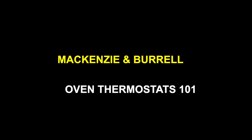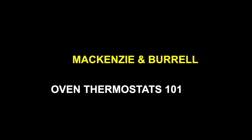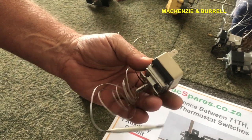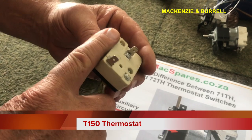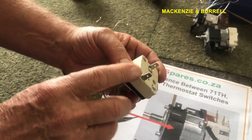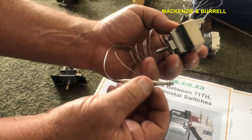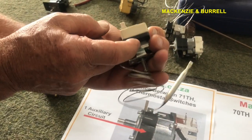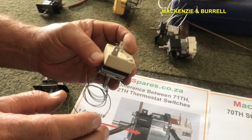We need to talk about oven thermostats — there's been a lot of confusion with them. This is a standard what we call in the industry a T-150. It's only got two terminals. It's basically like a switch. What it does is the temperature here expands and contracts the alcohol inside, which in turn pushes on a diaphragm that will tell it to open or close — and that's how we control the temperature.